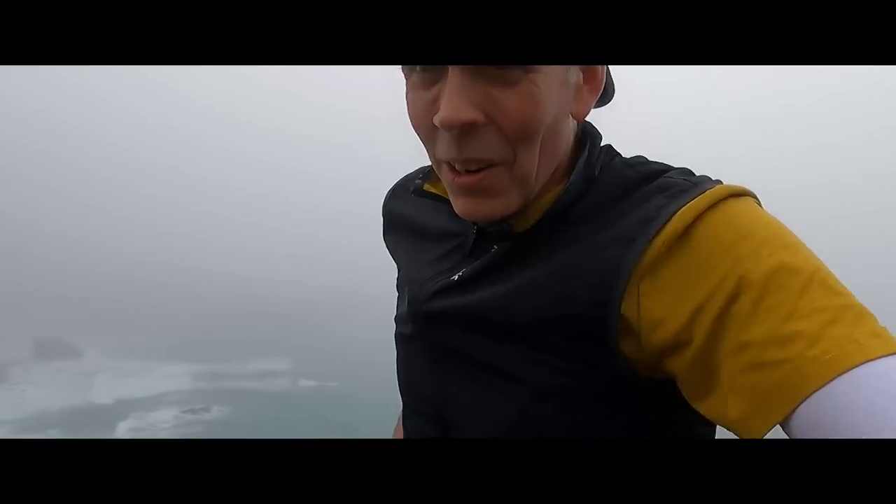These big old Cornish steps are tough to run. That's not the sea mist dripping off my face — I've actually worked up a sweat. Wowsers.